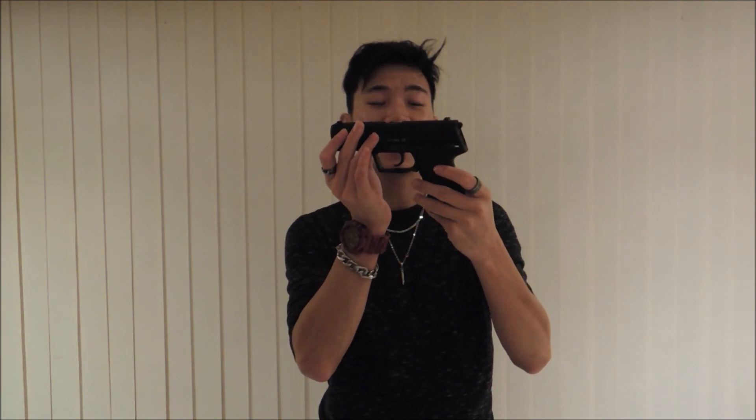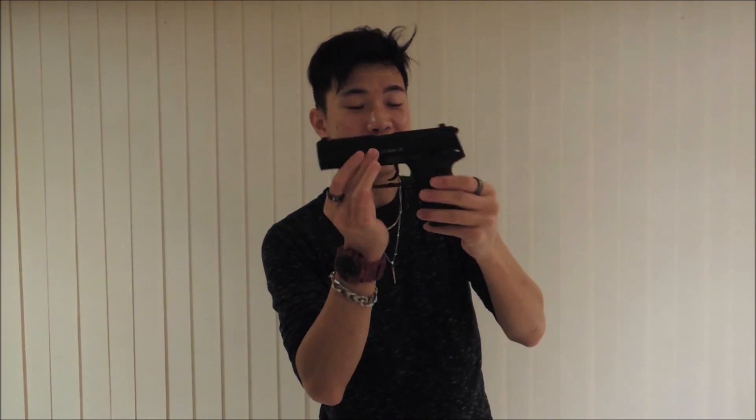What's up guys, MagicNavs here and today I'm bringing to you an airsoft review on the Umarex H&K USP9 gas blowback pistol.